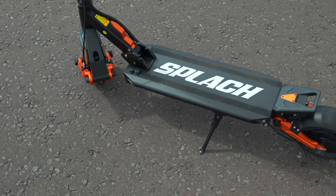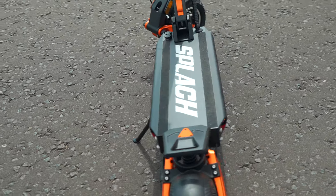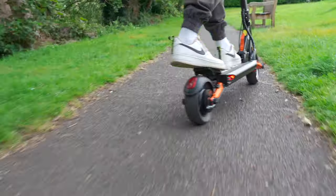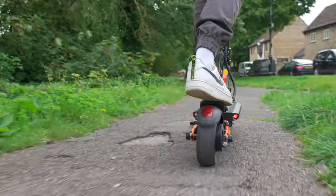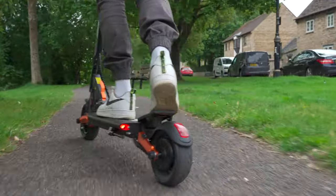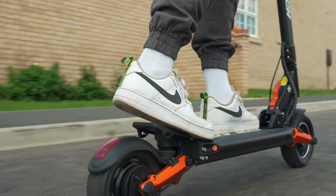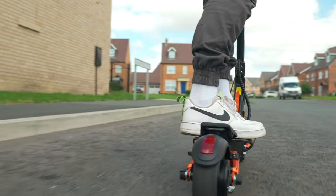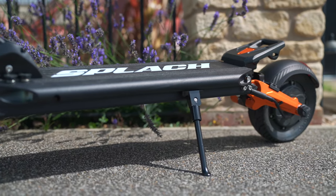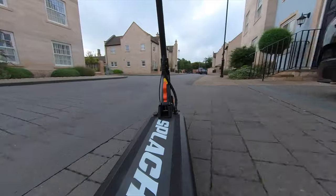The deck is slathered in a grippy coating to keep your feet glued to the platform. The available space measures 18 by 5.9 inches, with the kickplate adding a further 5 inches. The shallow 17-degree angle of the kickplate makes it comfortable to ride too. The only area of the deck's design you need to be mindful of is its ground clearance — with just 5.1 inches of space, it's enough for city streets but too low to roll over curbs.